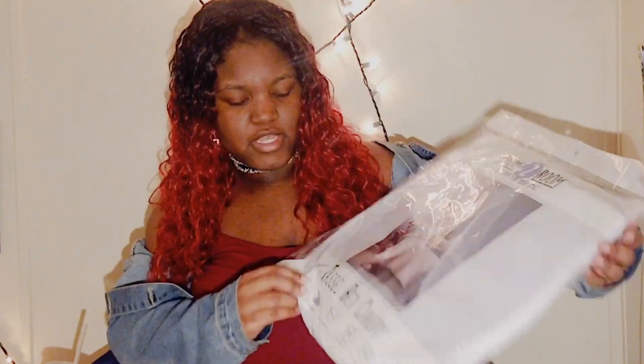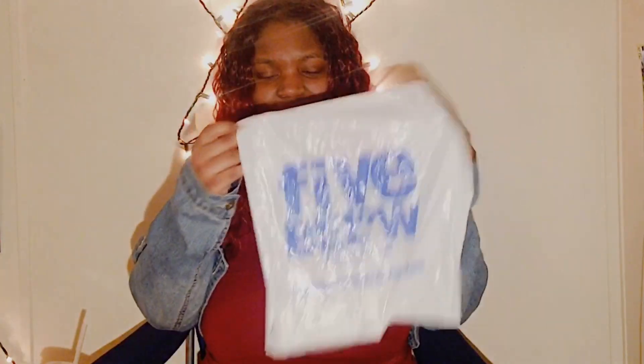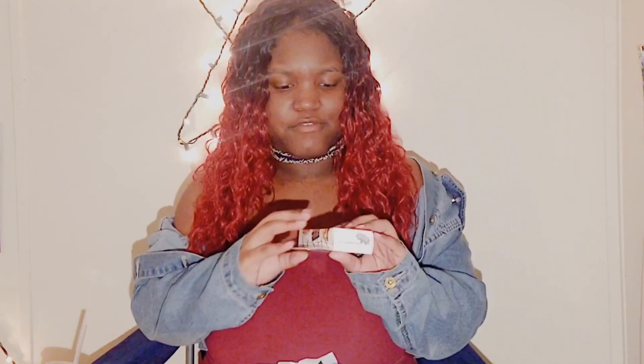I picked up this really cute tassel bed canopy to hang on my bed. I've never had one of these and I'm excited to try it. It was only five dollars.